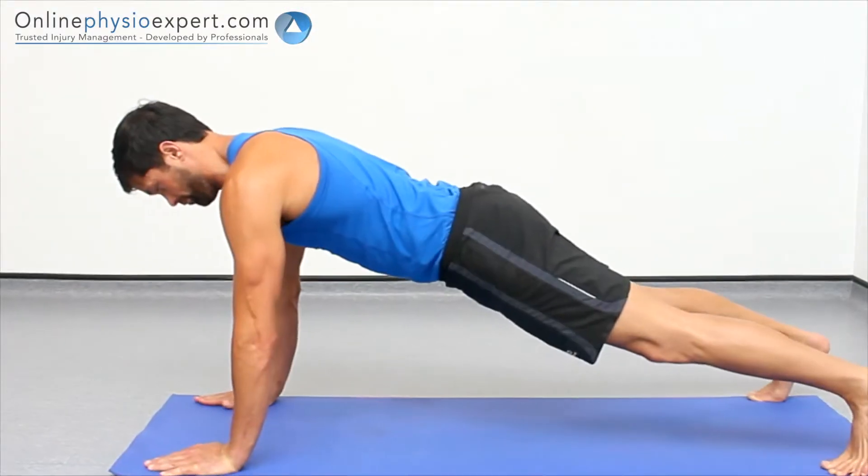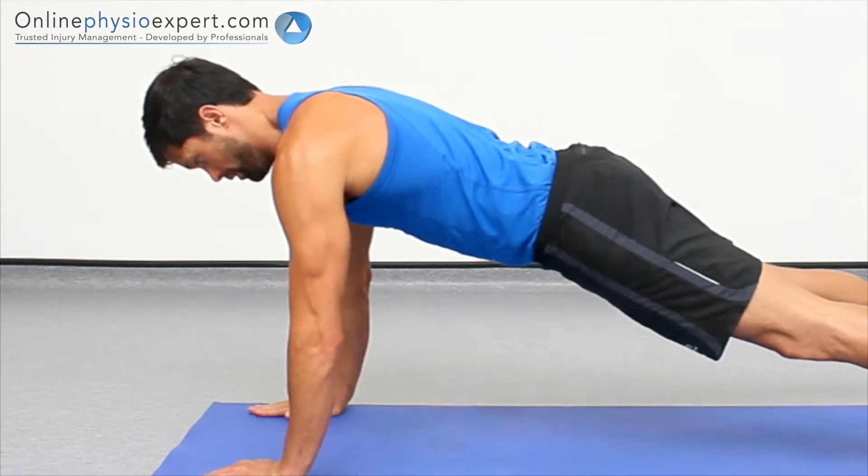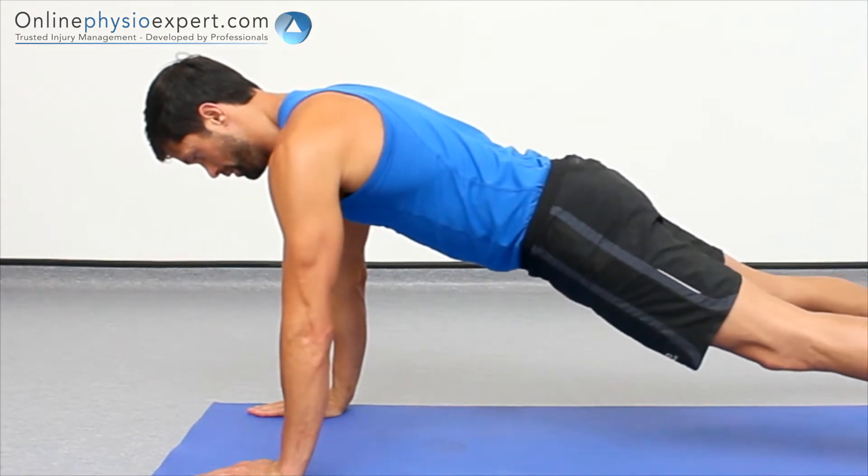When performed correctly you should feel tension in the serratus anterior muscle lying on your chest wall, as well as the pectoral and deltoid muscles of your shoulder.